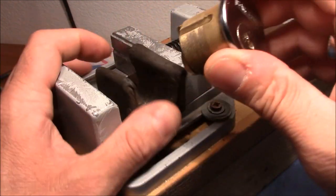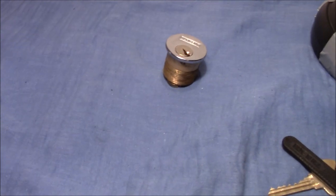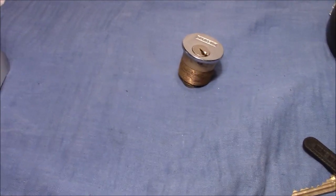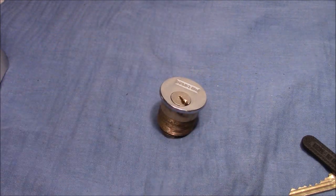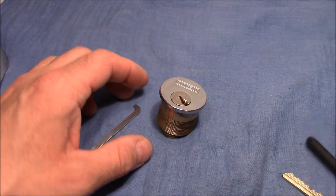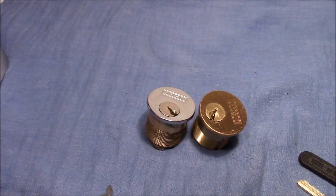You might say that it was an easy pick, but I needed to work one week for this to show you — one week and two to three hours each day to be able to pick it open like you have seen now.